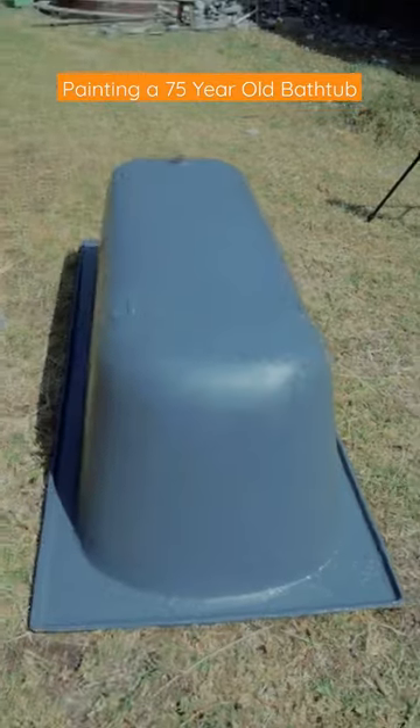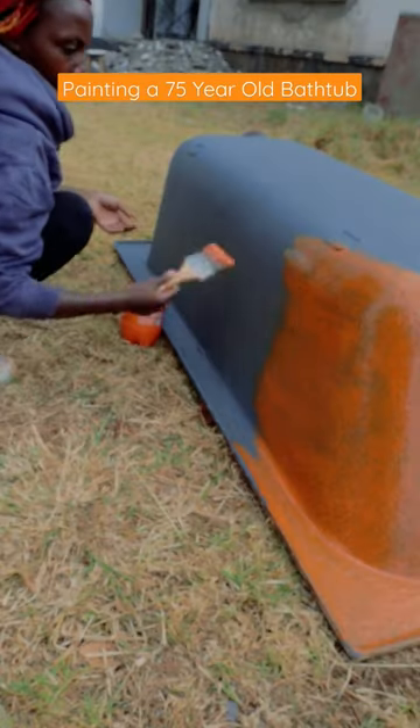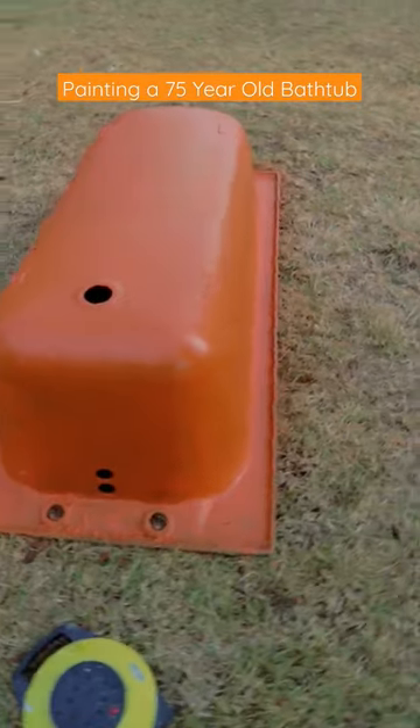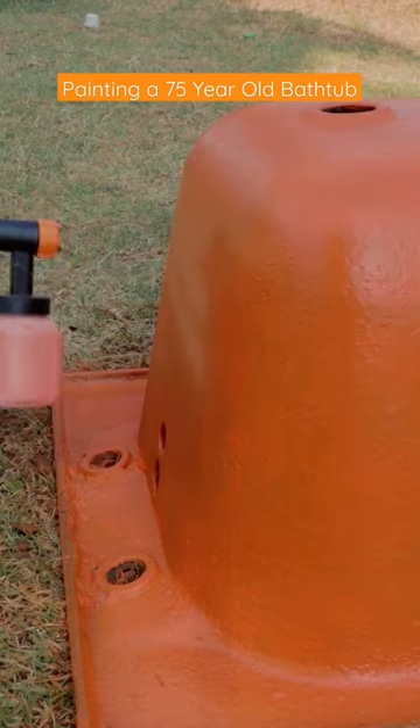I went in with a metal primer. After that, I went in with my color choice — this one's called Tangerine Tangle. First coat with a brush, and then I went over that using my spray gun until I was satisfied with how it looked.